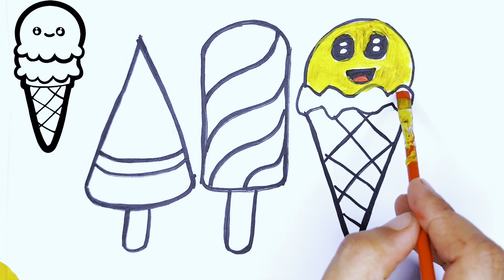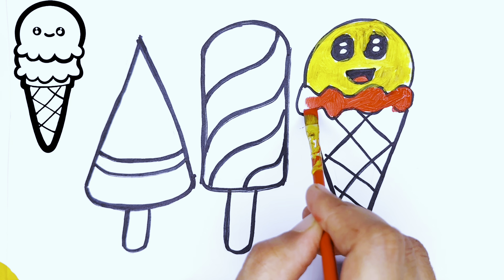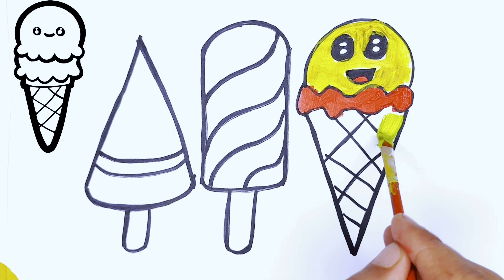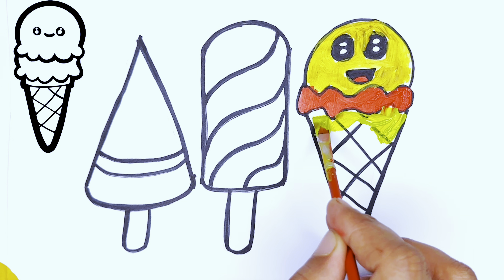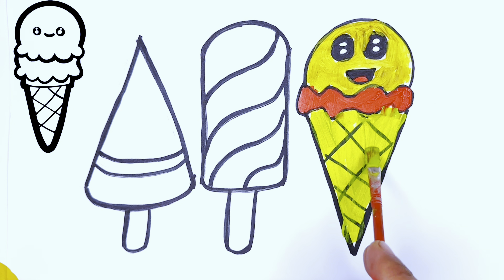Then add the zigzag and fill it with a red color. Wow! Now fill the V-shape with the parrot color. Wow, it looks great!